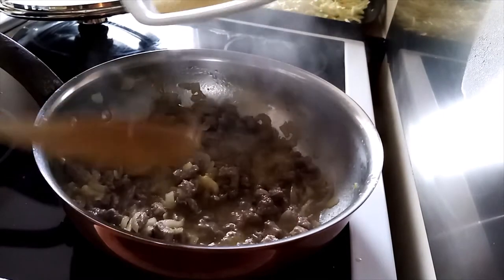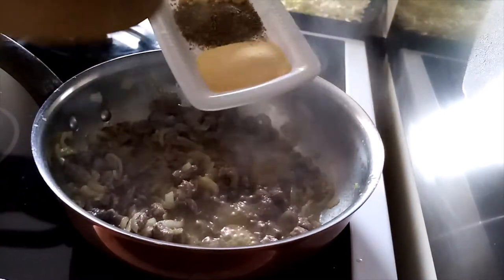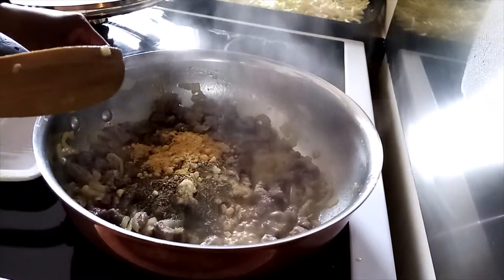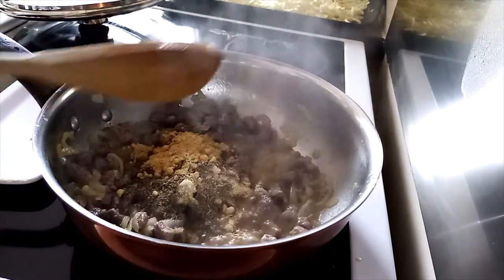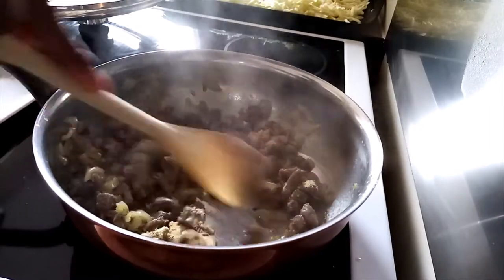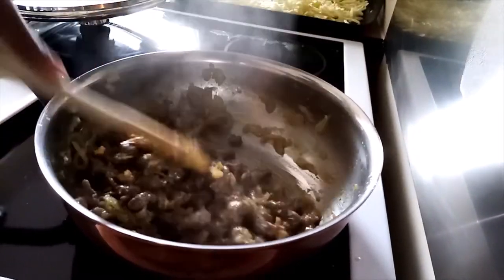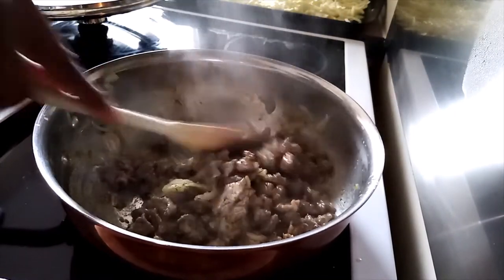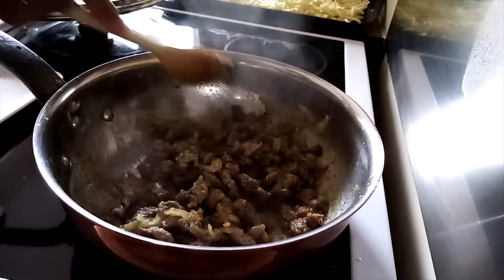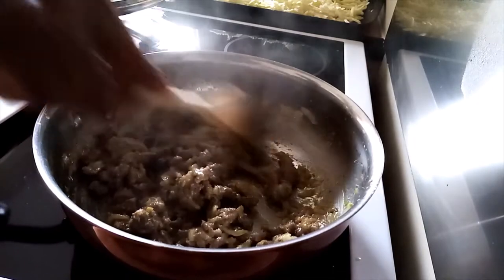I'll put my seasoning, which is garlic powder, thyme, and ginger powder, all together. And mix them. Make sure that they are mixed properly.